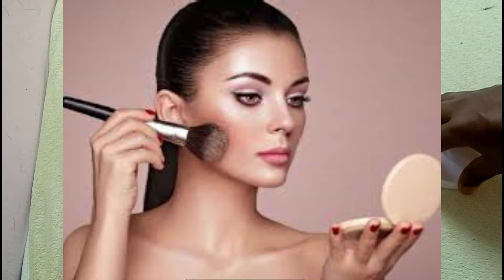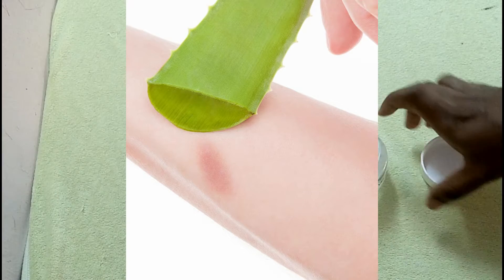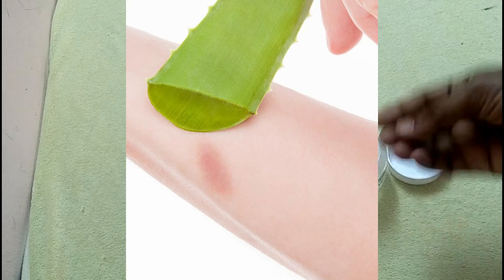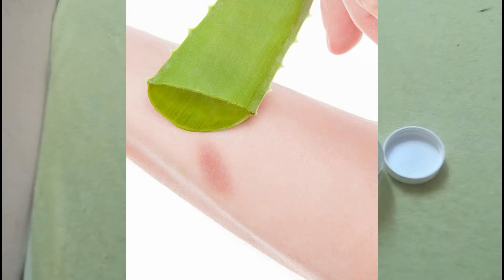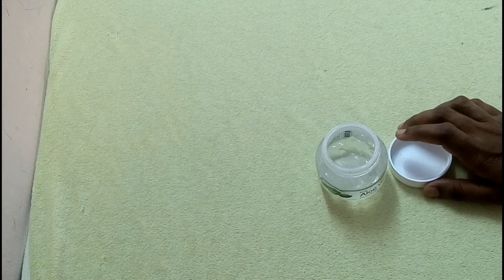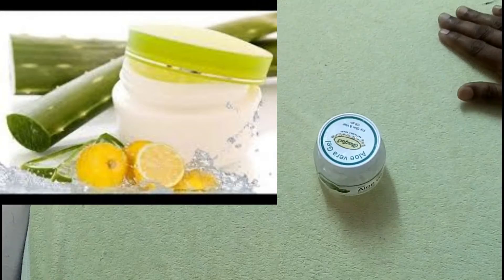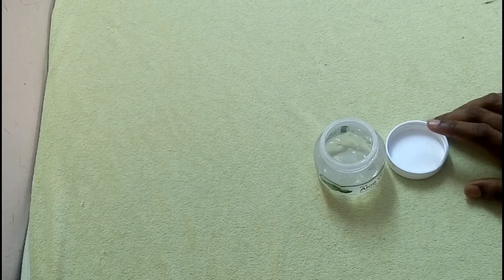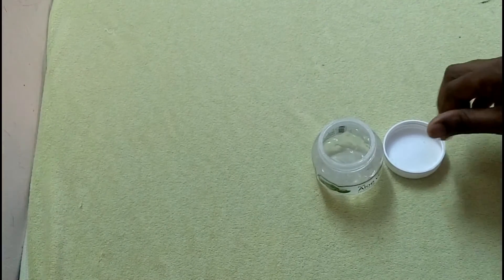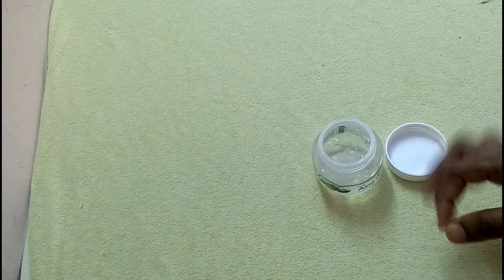It can help with burn and redness. You can also mix lemon in your face and make a night pack. It helps with dark spots, and you can use it as a mask for oily skin.